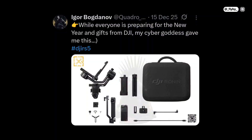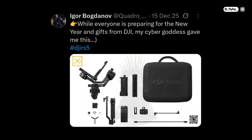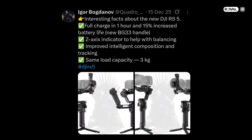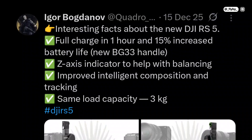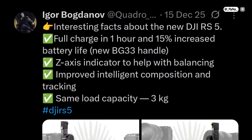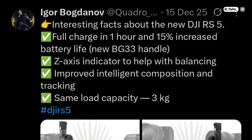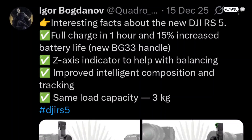Finally, there's another new product coming out in the first few months of the year – the RS5 gimbal. According to Quadro News, it will feature upgrades to battery life, which will be 15% longer thanks to the new BG33 handle. The tracking system and intelligent composition features will also be upgraded, and the maximum payload will remain the same at 3 kg.